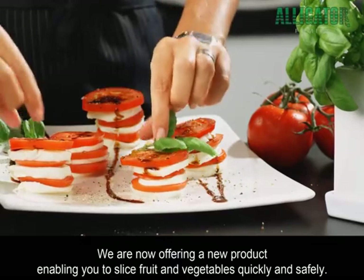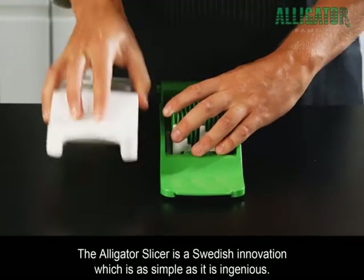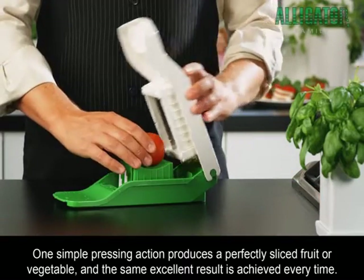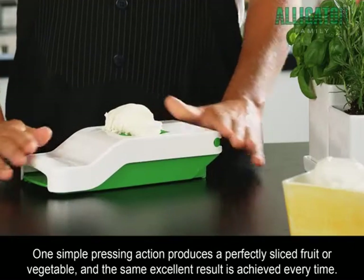We are now offering a new product, enabling you to slice fruit and vegetables quickly and safely. The Alligator Slicer is a Swedish innovation, which is as simple as it is ingenious. One simple pressing action produces a perfectly sliced fruit or vegetable, and the same excellent result is achieved every time.